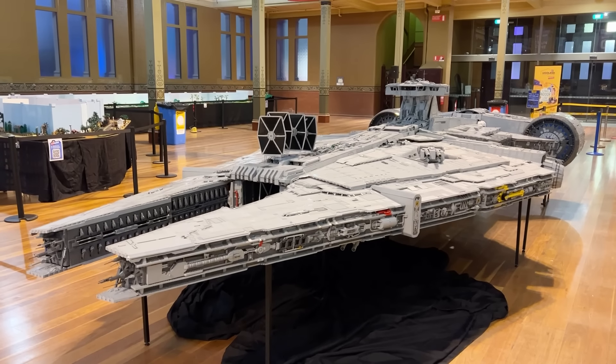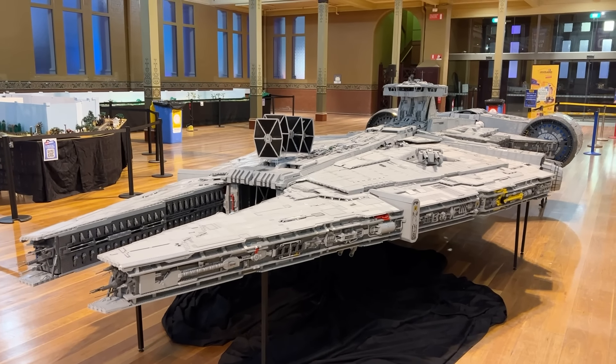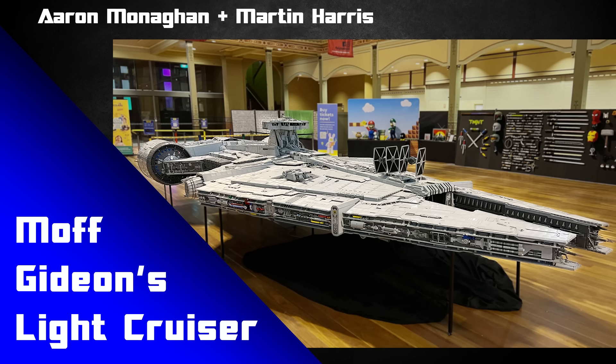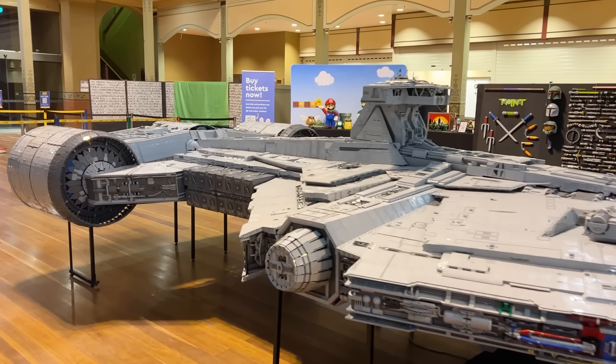While I was at BrickVenture in 2023, I had the pleasure of seeing this absolutely incredible MOC in person, and honestly, it's one of the most visually impressive things I've ever seen built in LEGO. This was built by Aaron Monaghan and Martin Harris — just two builders put this whole thing together, which in itself is very impressive.